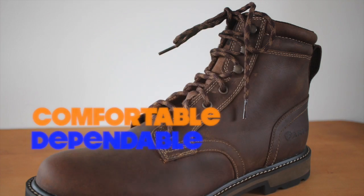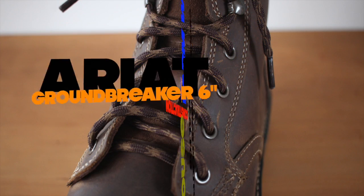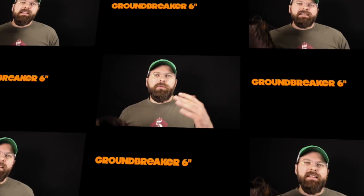Today on the Boot Guy, we're talking about the Ariat six-inch round toe Groundbreaker, non-steel toe. If you're looking for a lightweight, non-steel toe boot for lighter types of work — indoor stuff, warehouse work, hanging around the shop, whether you're an HVAC guy who sits around the shop most of the day just making parts — the Groundbreaker is an excellent shoe for you.